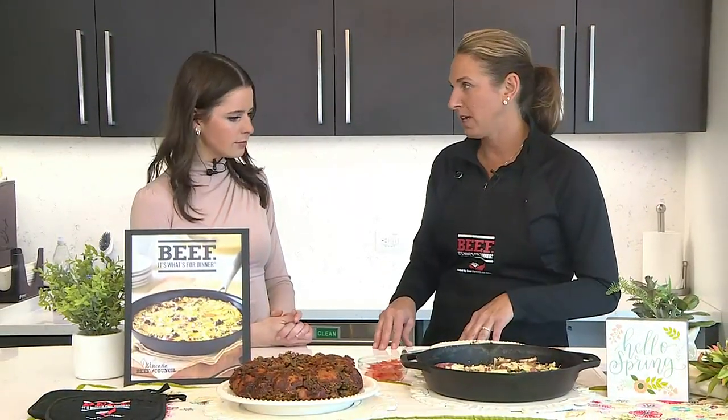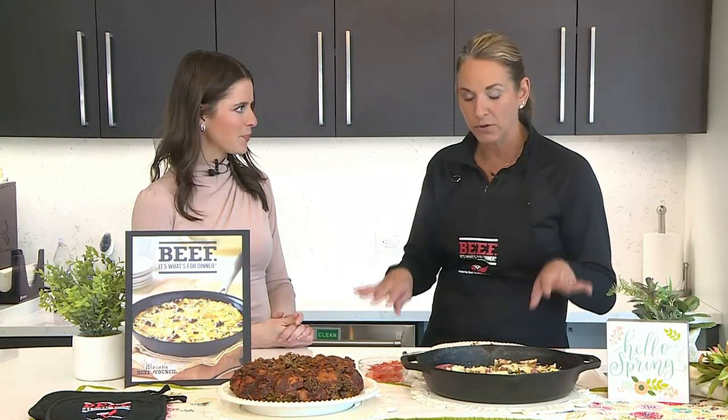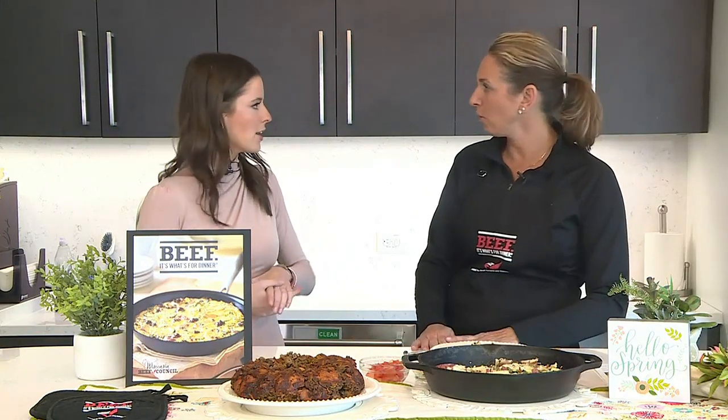Those are two of our beef breakfast recipes, but we have all of them on beeftips.com. If you click on 'As Seen on TV' this month, you'll find these recipes plus many more, and links to our whole breakfast collection and a brunch collection. Angie, thank you so much for joining us again — we appreciate it. We will be right back.